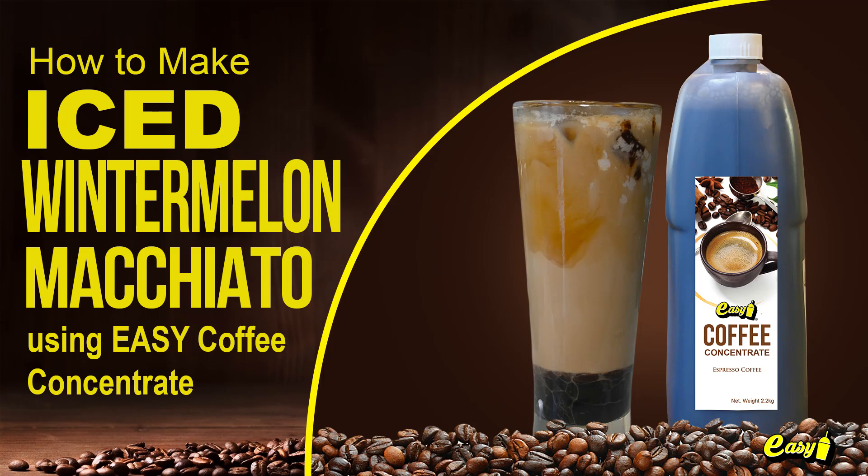Welcome to Easy Brand. We will now make Iced Wintermalin Macchiato using Easy Coffee Concentrate.